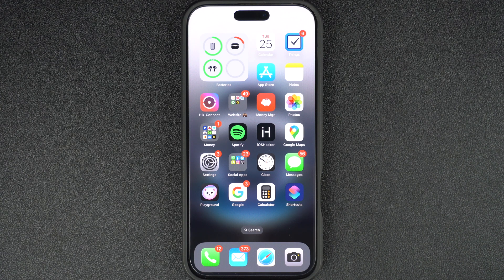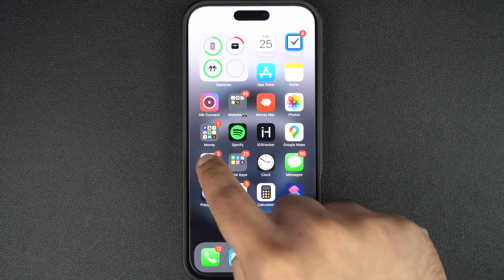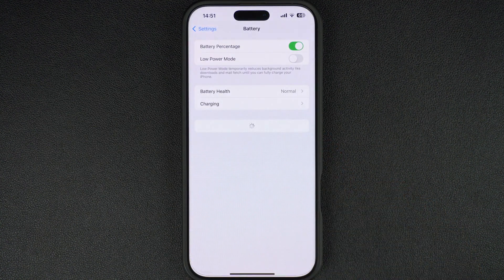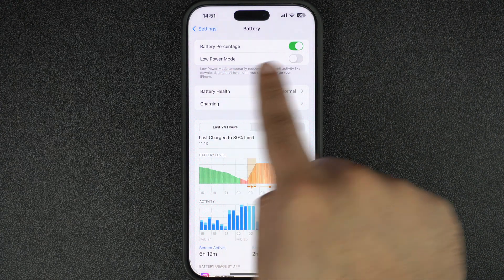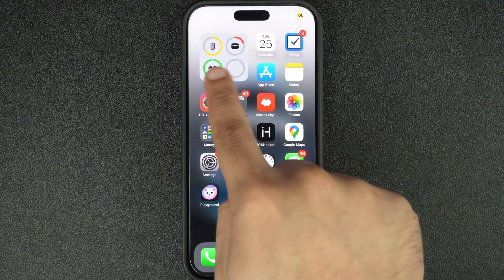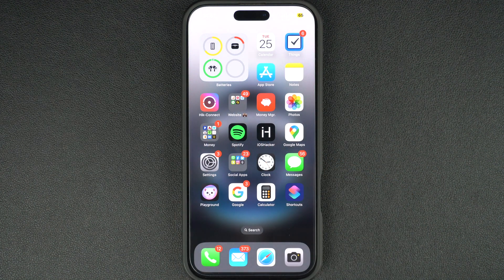Here's how you can enable Low Power Mode on your iPhone. There are two methods you can use. The first method is through the Settings app. Open the Settings app, scroll down, and tap on Battery. Then on the next screen, toggle on Low Power Mode. When this mode is enabled, your iPhone's battery icon will turn yellow, indicating that Low Power Mode is active.